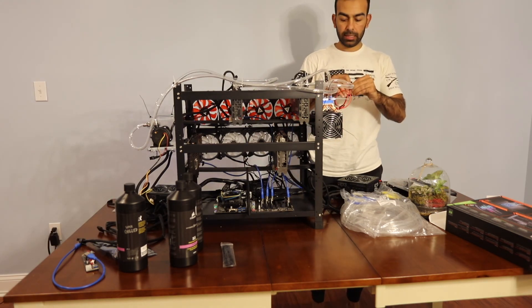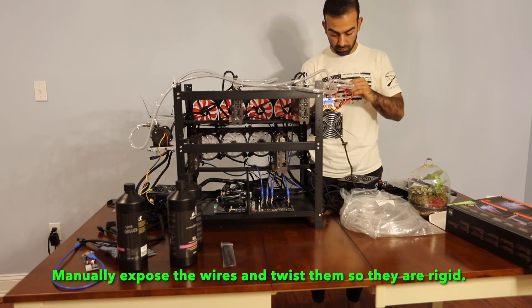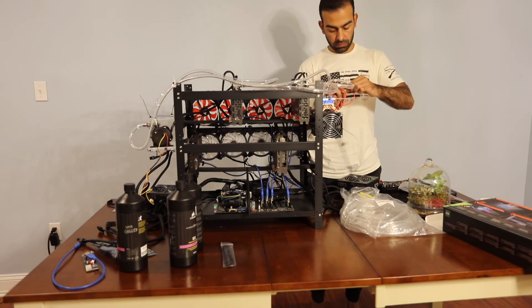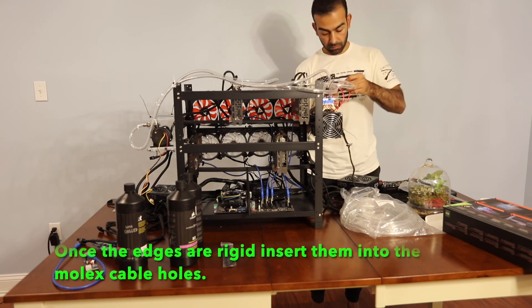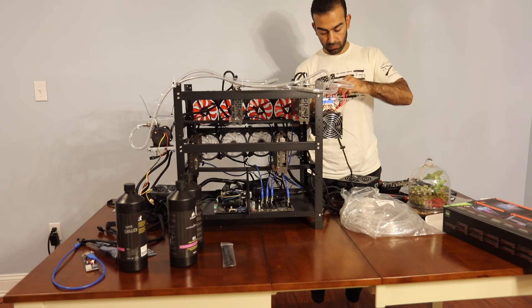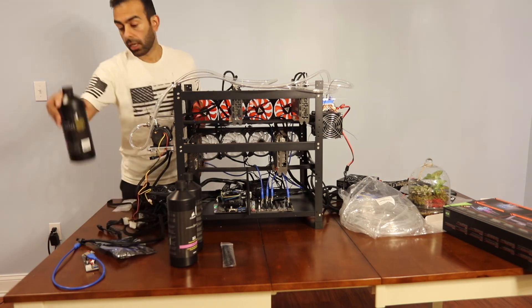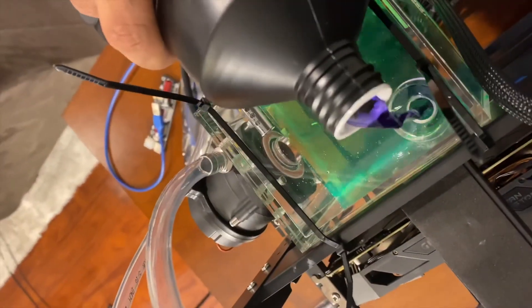Now this one here is connected. Alright, let's pour in the liquid — let's now look at our water system.